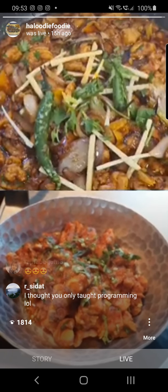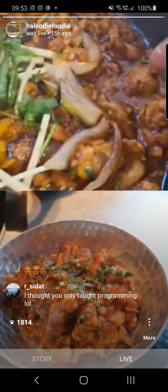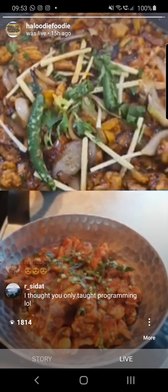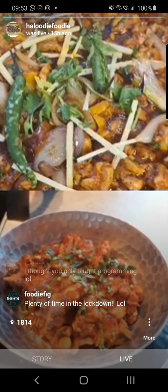If you saute the peppers in a little bit of oil, just so they get a little bit of color but still have their crunch — that's it, done. When you eat your chicken with that, it'll give you a really nice flavor.